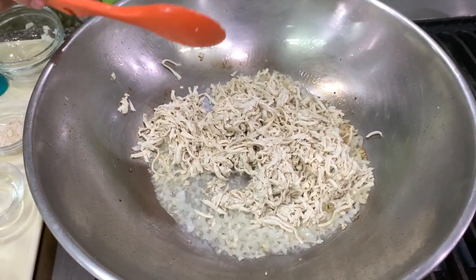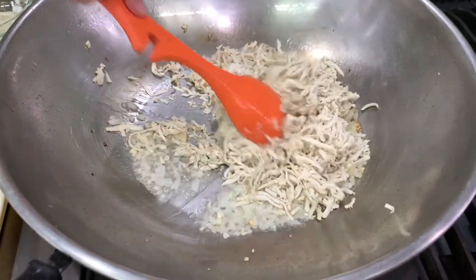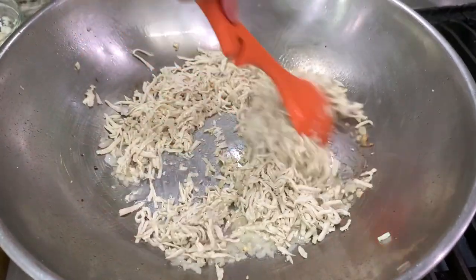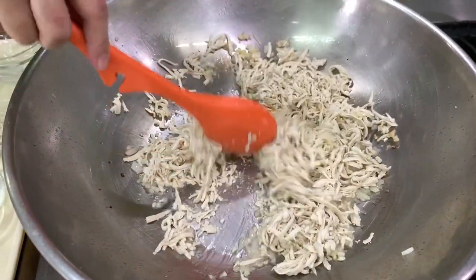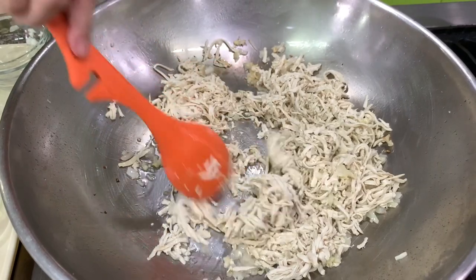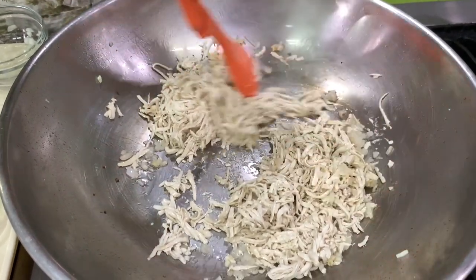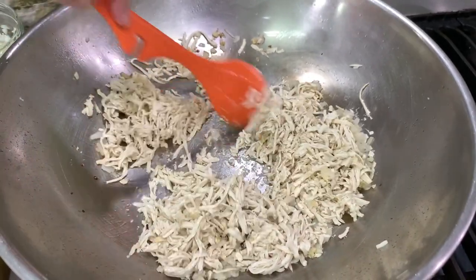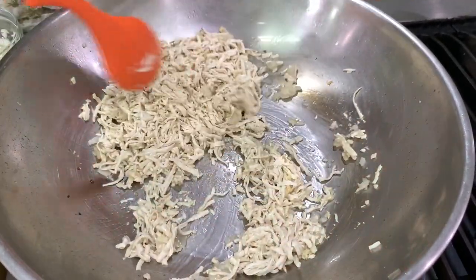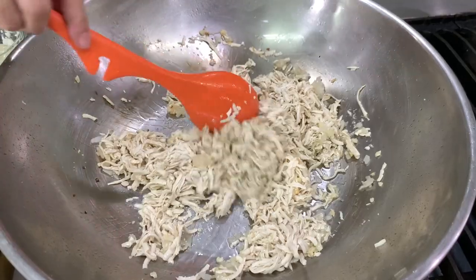My mother taught me that if you want to make a lot of lumpia in big quantities, you have to sauté the vegetables individually. So like tokwa — you sauté the tokwa, then take it out, then sauté the carrots, take it out, then sauté the singkamas, take it out, and then after that you mix everything together.